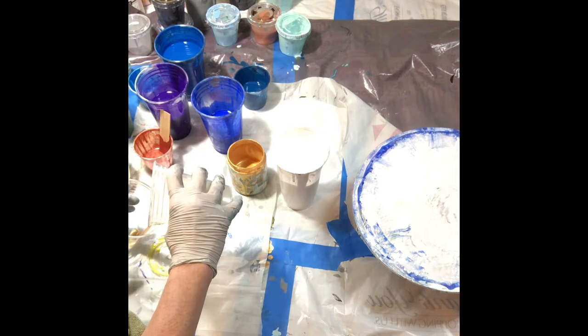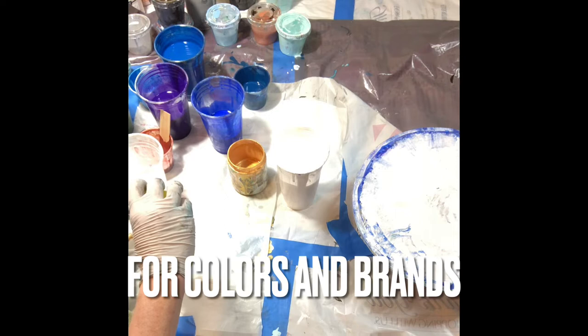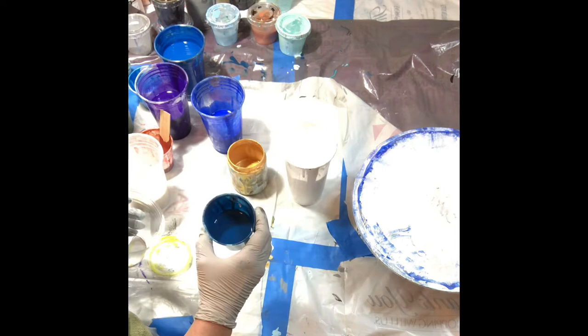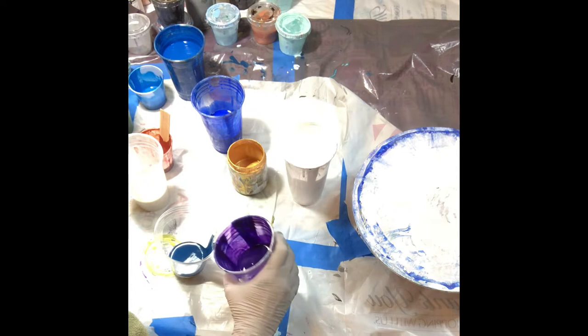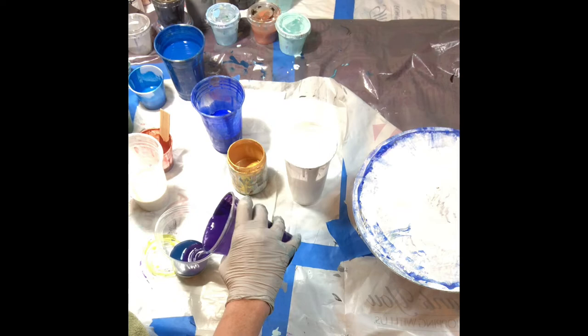Do some pearl, not too much. Just a little dab of yellow — this yellow is by Artislop. Get some more white in there. And this is Artislop Blue with the charcoal in it. Just pour this whole thing in there. I love this. This is Dioxazine Purple by Liquitex Basics.